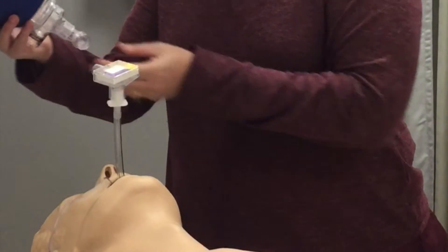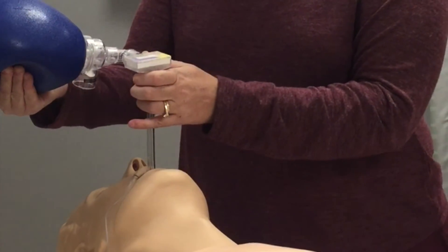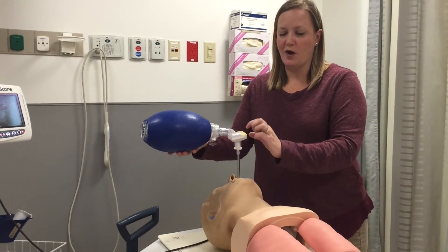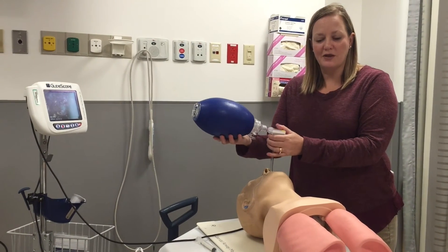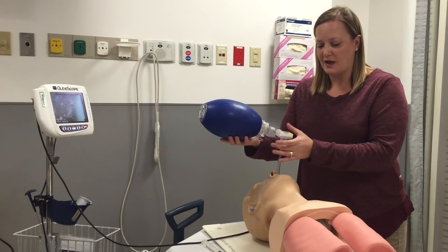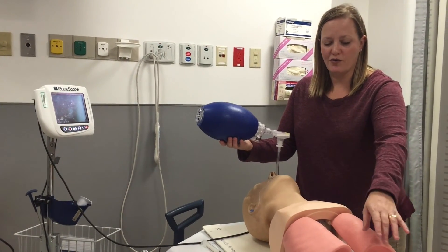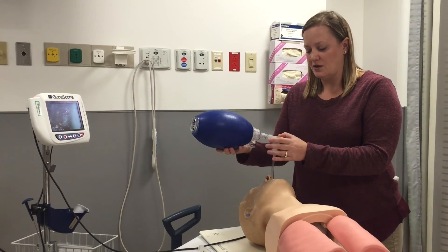You'll place the bag on the CO2 detector and you will bag the patient. You will be watching for color change in the CO2 detector, and also listening to the patient's lungs to make sure you have equal breath sounds on both sides. You will listen to both lung fields and then listen over the epigastrium to make sure that you have not intubated the esophagus.